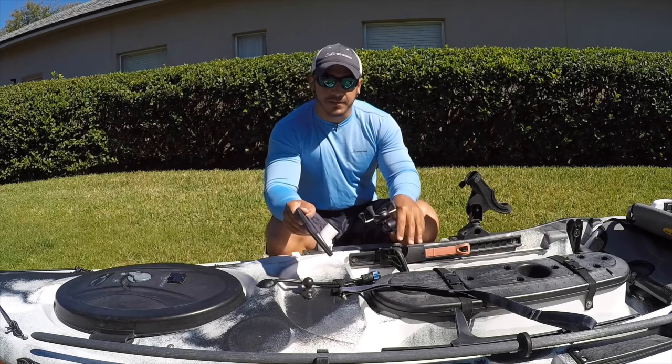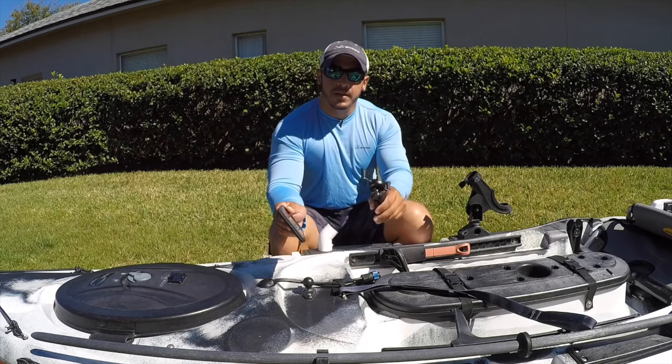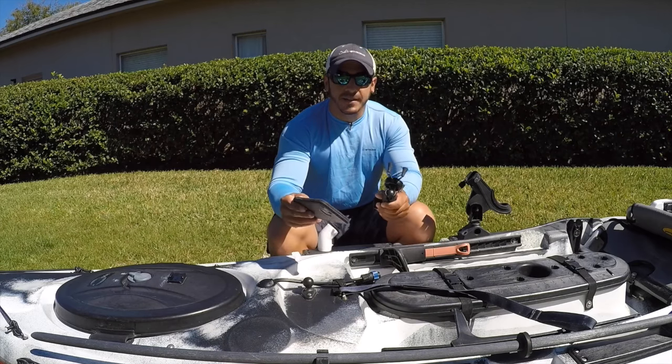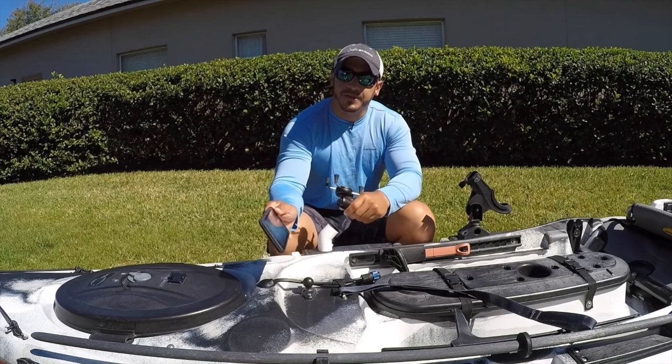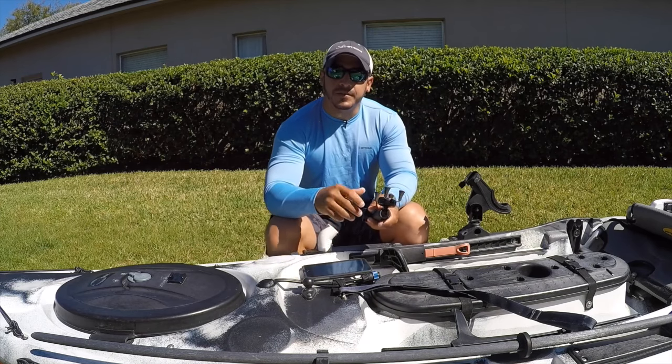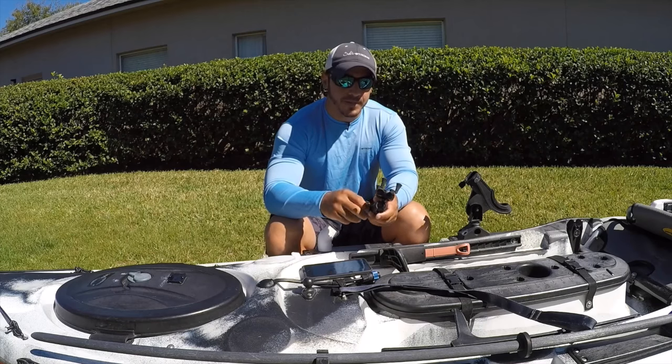What you do is just set your kayak down in the grass, actually sit in it and start propping your phone up in different locations. Set the timer, take a picture as if you are holding a fish — take a fake picture — and that way you can get an idea as to where the best position of the cell phone holder should be.